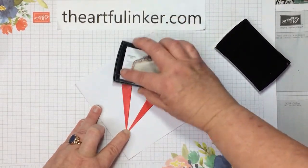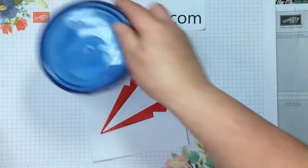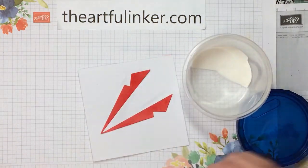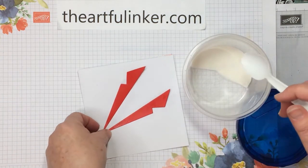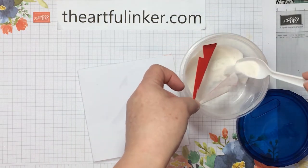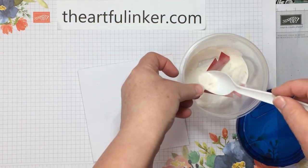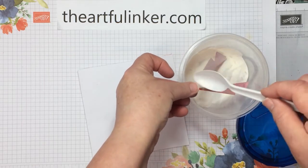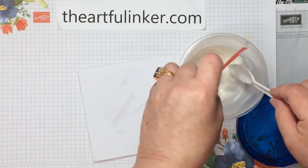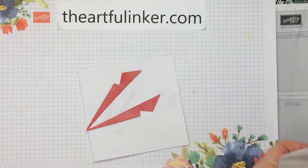I'm going to pull this onto my scrap paper and coat the whole piece with Versamark. It's a nice juicy ink pad. Then I'm going to bring in my clear Stampin' Emboss powder and coat this. Now we'll have a shiny lapel stole to go on her gown once this is heat embossed. Let me take these aside, do my die cutting to finish the sentiment, heat emboss this piece, and I'll be right back.